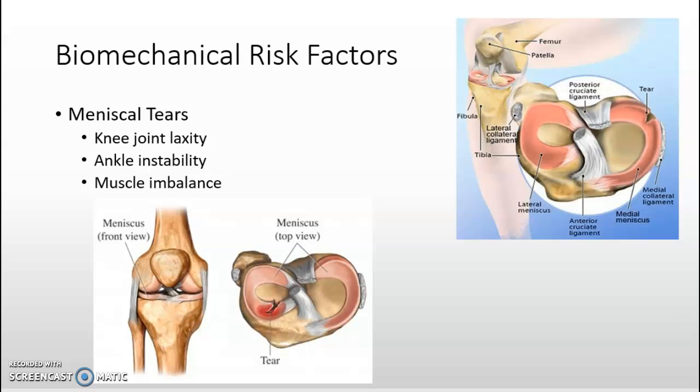Risk factors leading to meniscus tears include laxity of the knee joint, instability of the ankle, and an imbalance between quadriceps and hamstring strength. Stabilization of the joints of the take-off leg is created by isometric muscle contractions in the extensor muscles of the leg. These contractions are developed during the flight phase prior to foot contact and enable the leg to withstand the impact of landing without buckling.